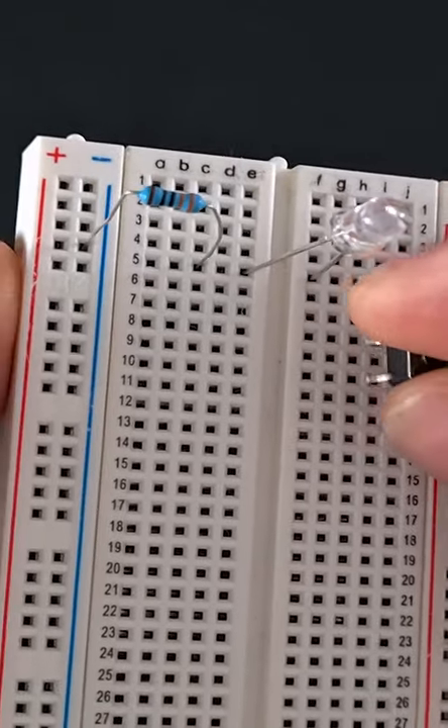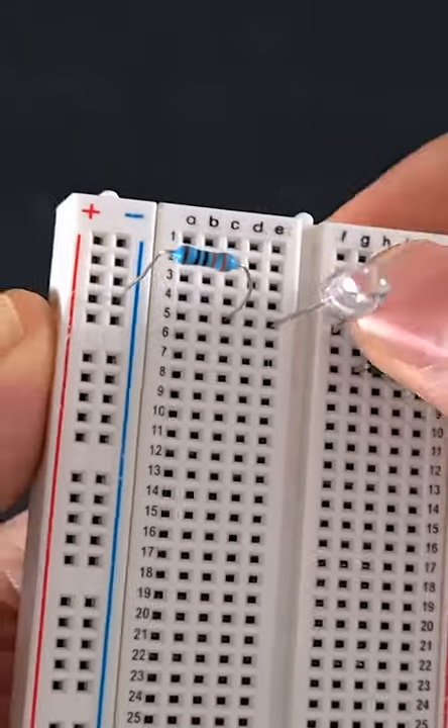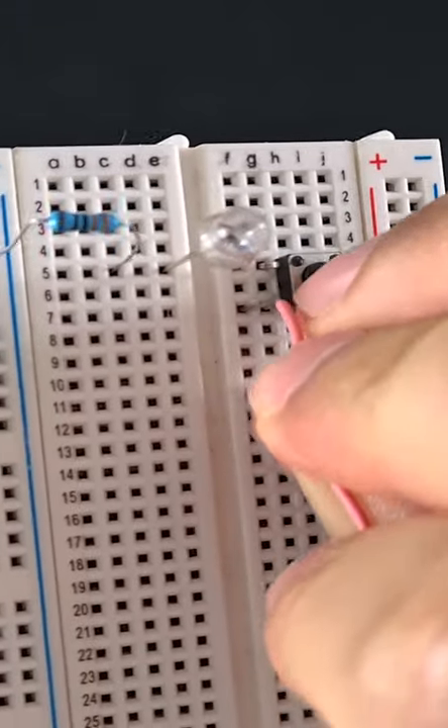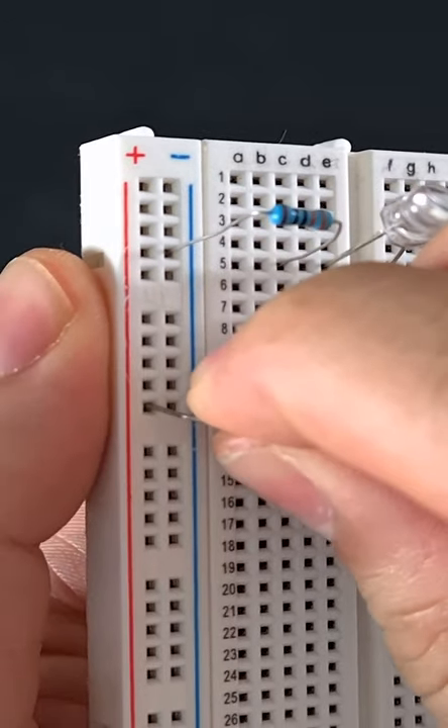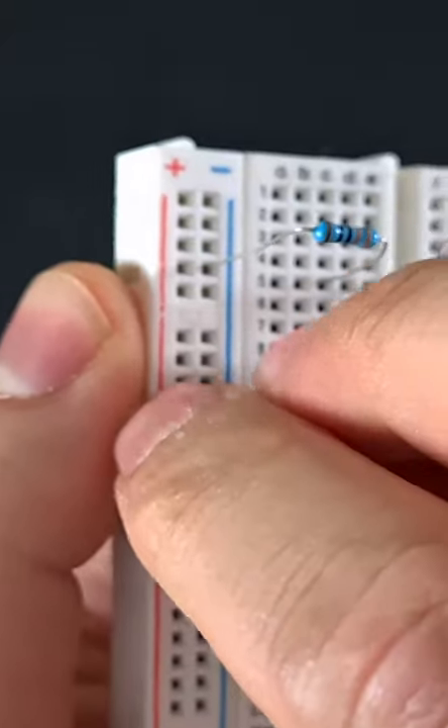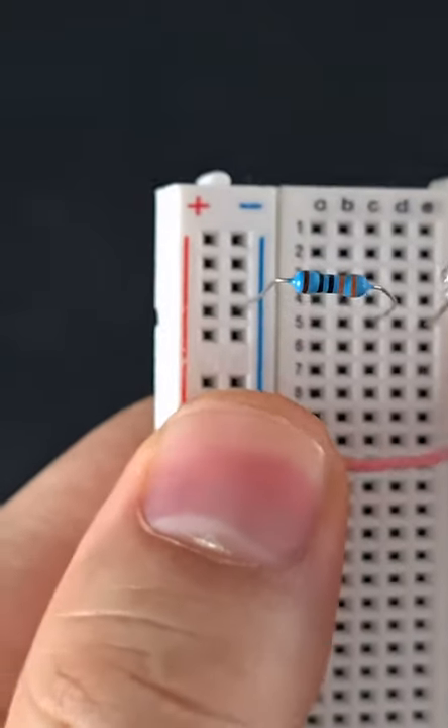Now I'm going to put a switch here to the positive terminal of the LED, and finally I'm going to connect the other terminal of the switch to the positive power rail of the breadboard.